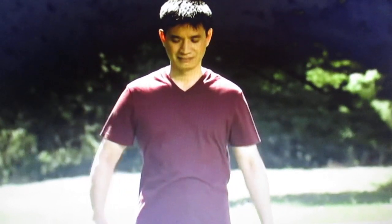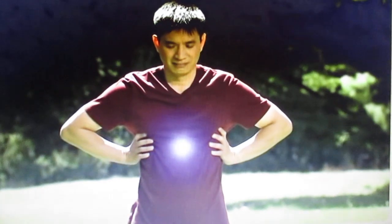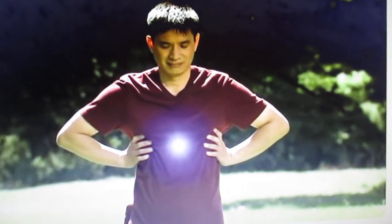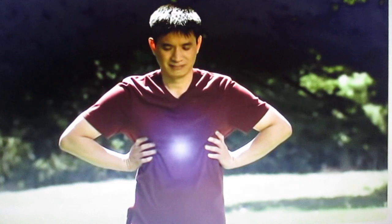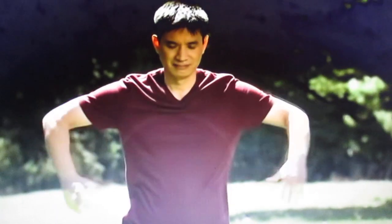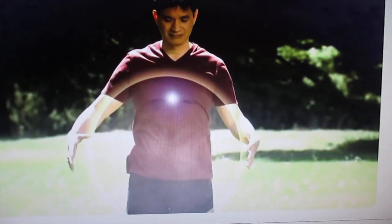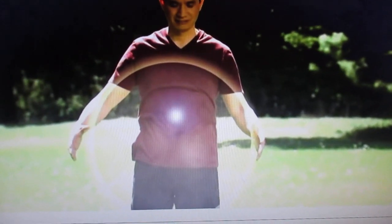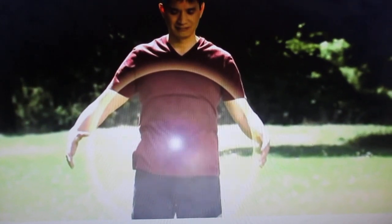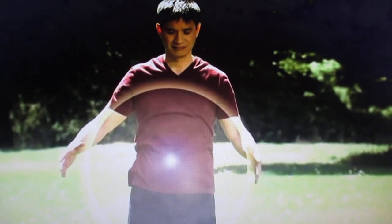Press your palms against your ribcage and concentrate the energies in your chest into a shining pearl. Quickly let go of your hands and create an instant qi ball. Allow the pearl to pop out from your heart into the center of the qi ball. Feel it suspended there.